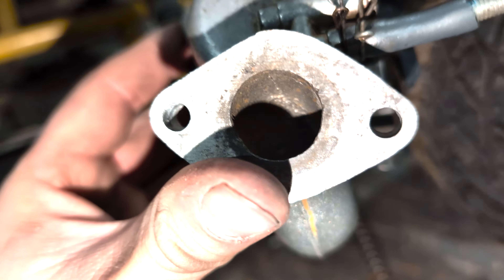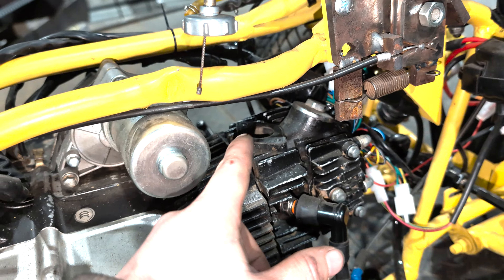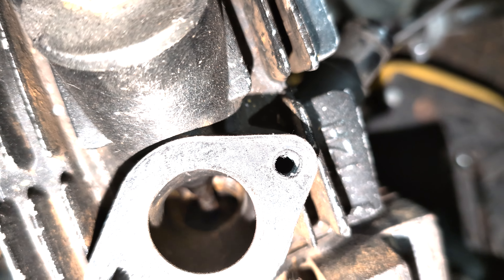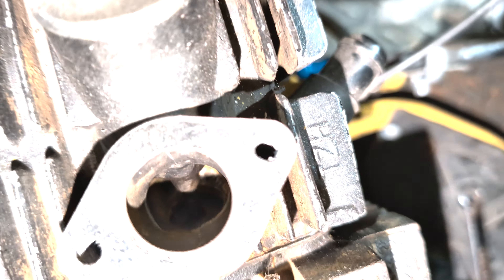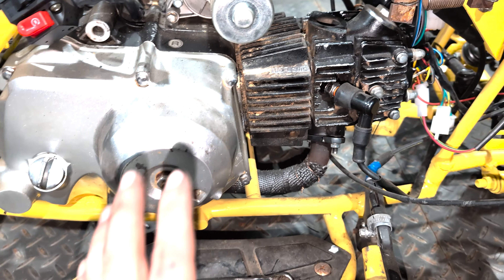It's pretty dirty in there, but now that we've got it out, we can have a quick look. From what I can see, it's a lot cleaner than the first time I saw it. First time I saw it, it was very dirty, and now you can still see a bit of rust and some leftover whatever's, but actually being able to run it for a little bit in the last video has kind of cleaned it up. I'm pretty happy about that.